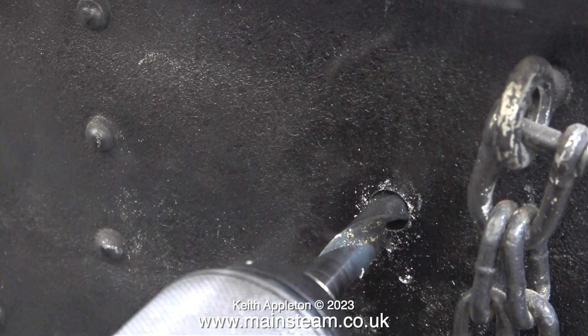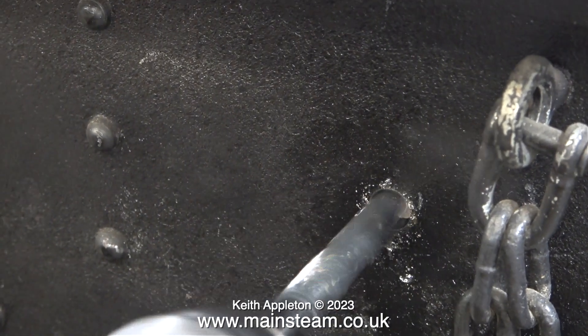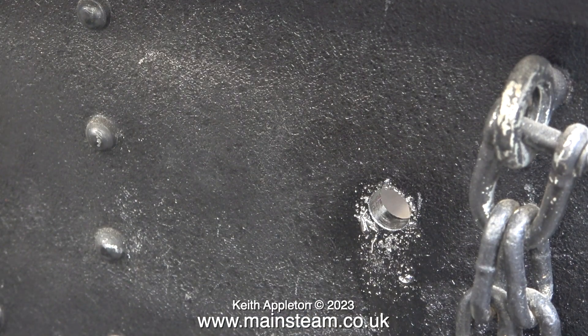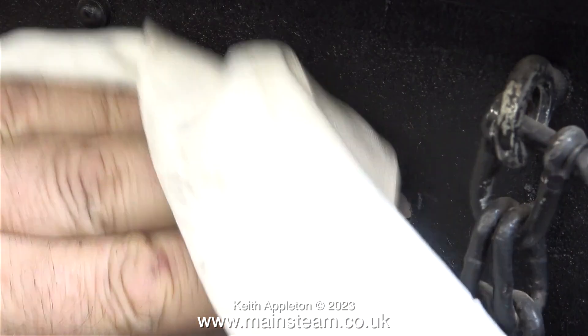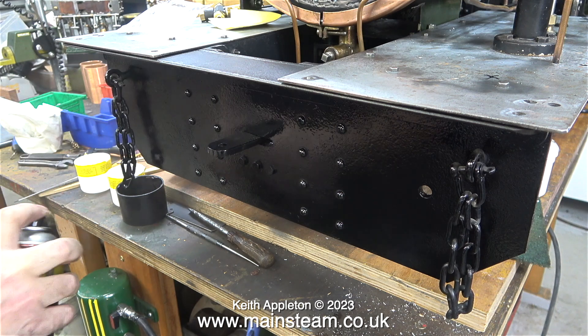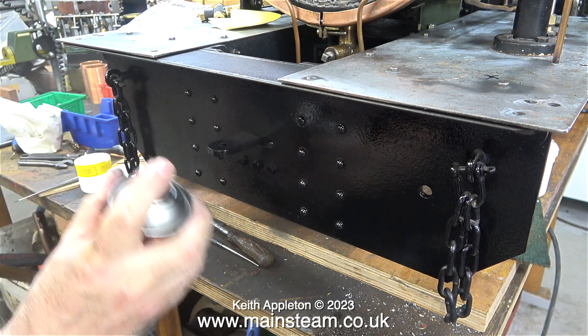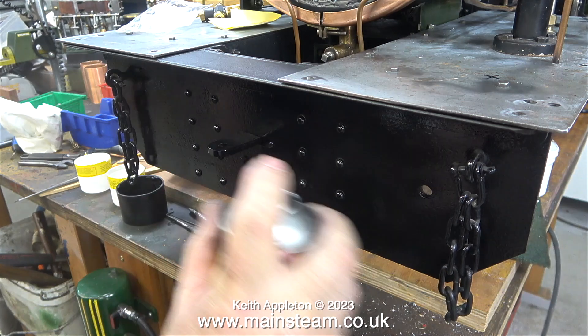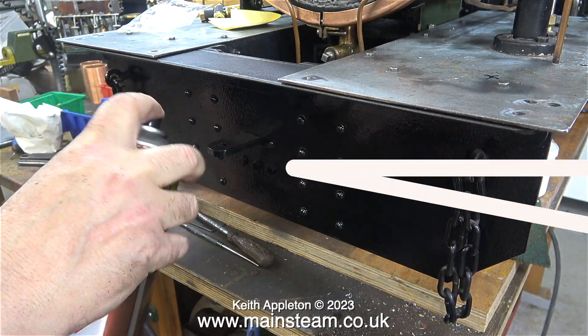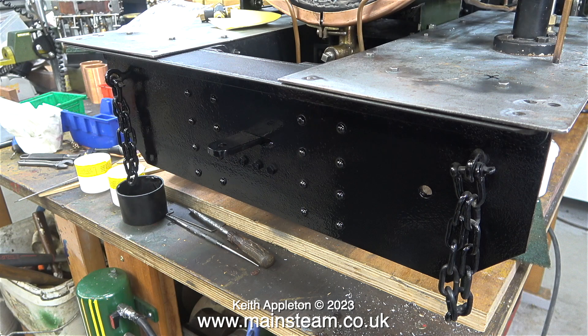Oddly enough the drill started to stick as I withdrew it. Just as with the cab floor, after drilling the hole I deburred it both sides and then wiped away all the oil using a cloth. I even used some solvent to make sure the buffer beam was clean, because here I'm giving it a quick coating of the very nearly empty tin of HMG satin black paint. And as usual, here's the standard shot of the paint drying.